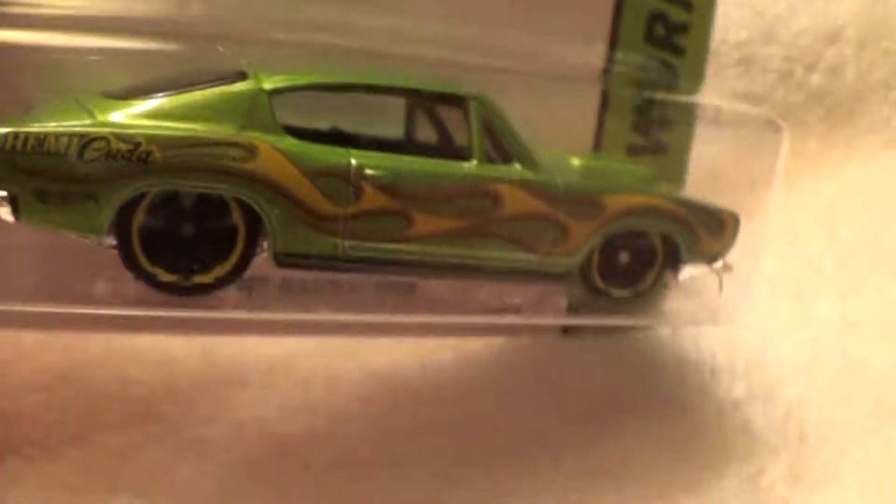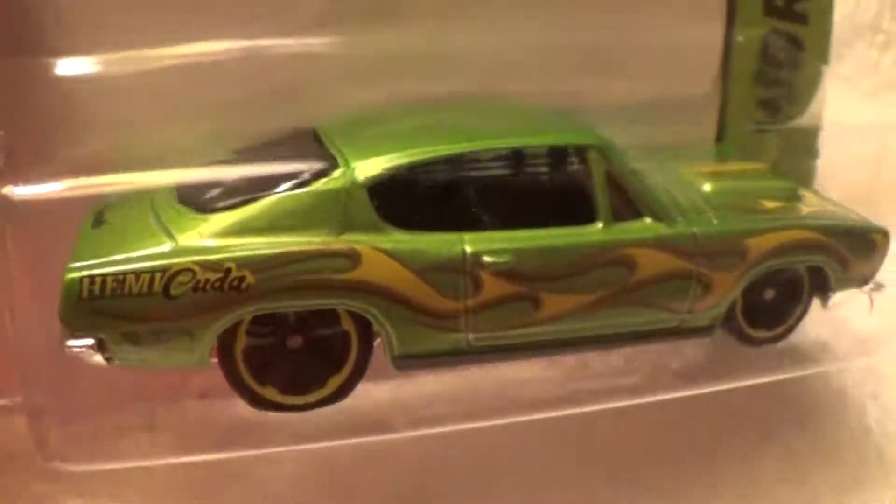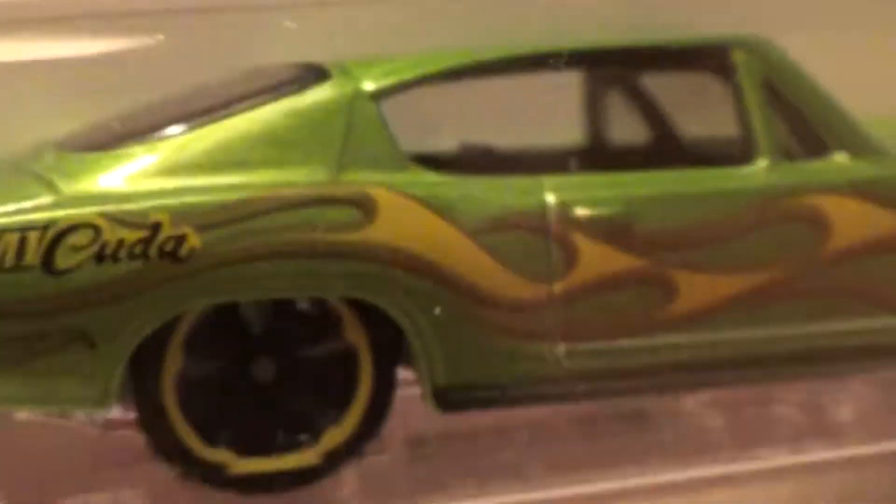Chrome and gray. That gray almost looks green, but it's not. It says Hemi-Cuda.